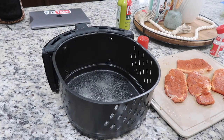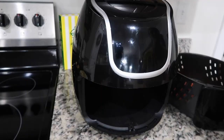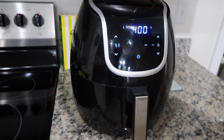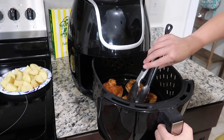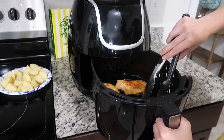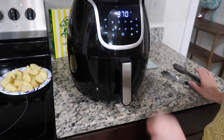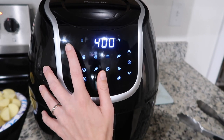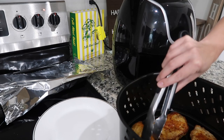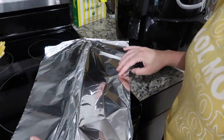Spray the basket with some Pam olive oil, then place your pork chops in there and spray them with some Pam as well. Put it in the air fryer at 400 degrees for six minutes on each side. When they're done, place them on a plate and cover with some tin foil so they stay warm while you cook your potatoes.